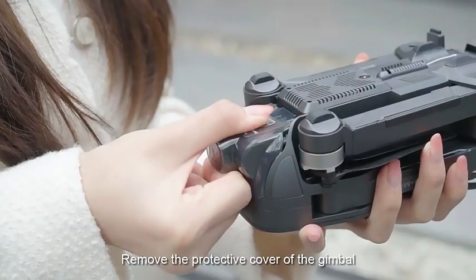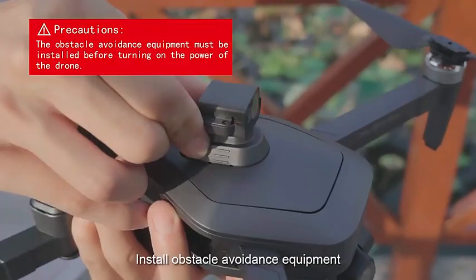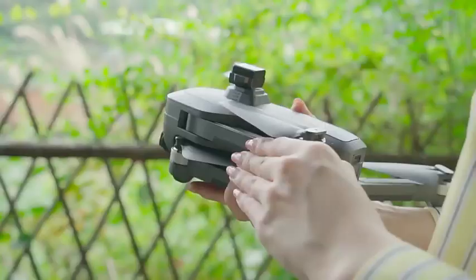Remove the protective cover of the Jimbo. Install obstacle avoidance equipment. Unfold the drone's arms.